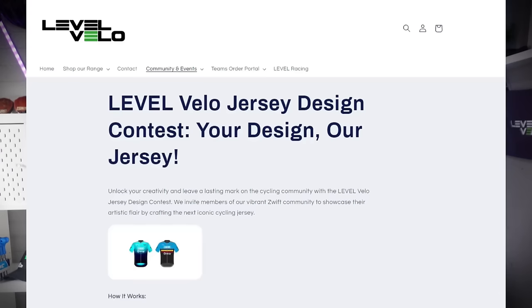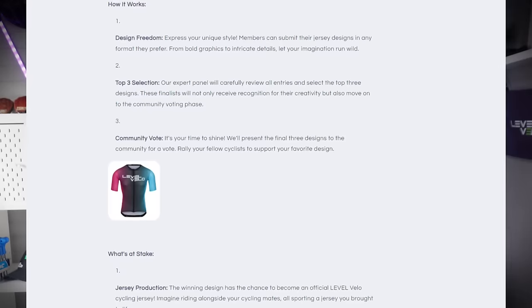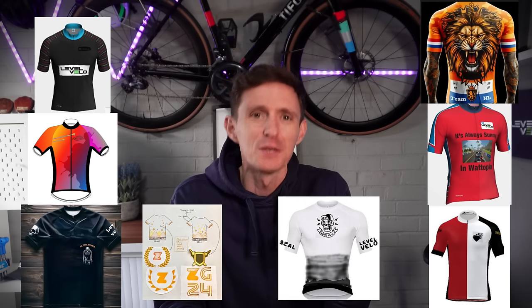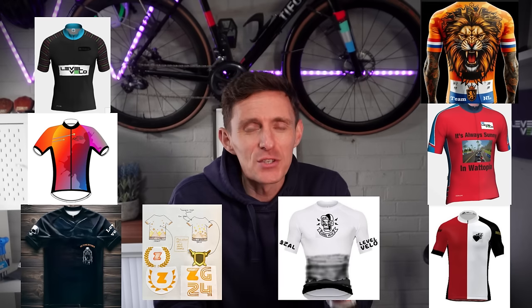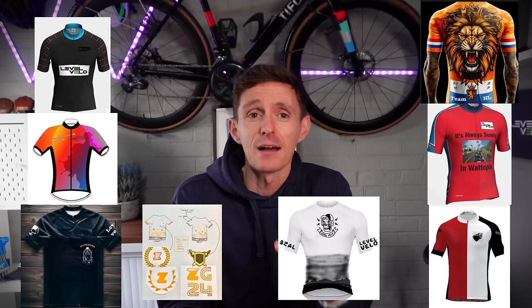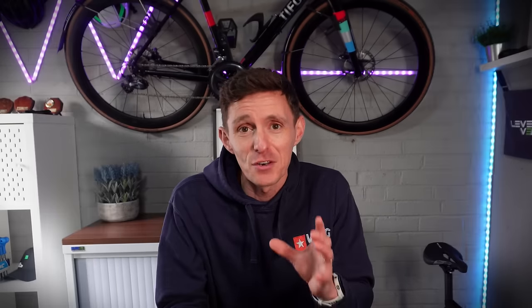Talking of Level Velo, you remember we launched the design a jersey competition. We have had around 10 entries at this stage and some absolutely beautiful design concepts. You still have time to submit your design idea to us for your chance to have that jersey made into a real life jersey, courtesy of Level Velo clothing.